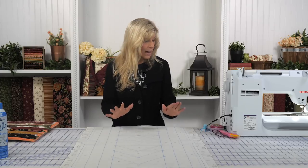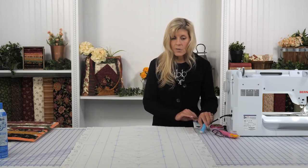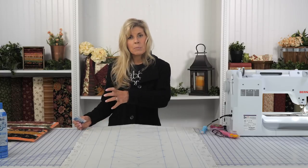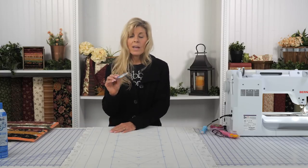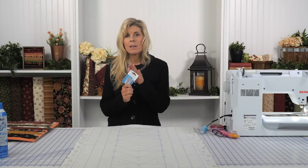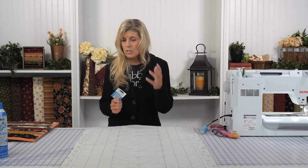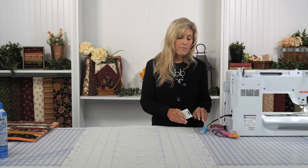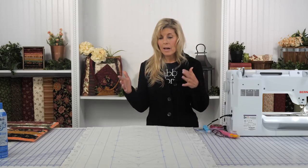Before I jump into that, I wanted to mention: since there is a kind of sticky fusible product on the back of the batting, we have the super nonstick size 80 needles. These are specifically meant for going through spray or fusible webbing, so that they just glide through the fabric and the batting without getting gummed up.